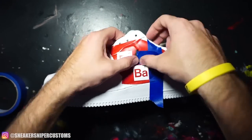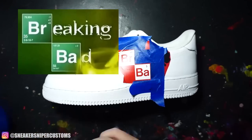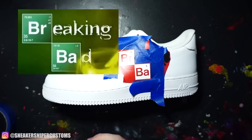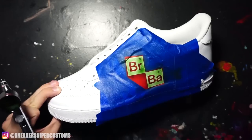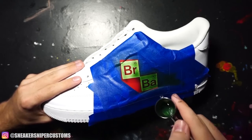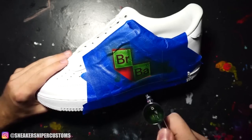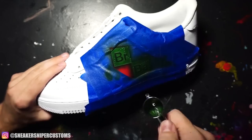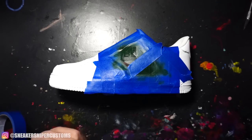For the element squares I'm going to be using my airbrush to paint them green. And if you look at the logo, it's not a solid green — it fades from white in the upper corners, so I'm going to try and recreate that effect. It's really simple: I'm going to do one square at a time and just spray white paint at an angle from the corner.